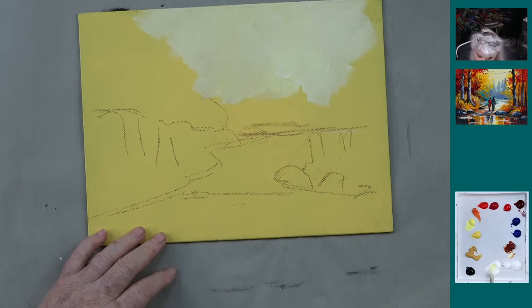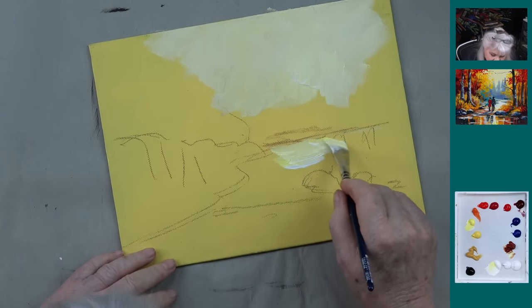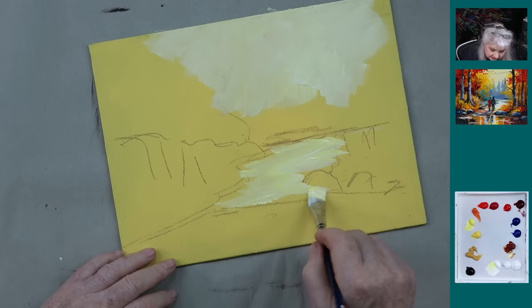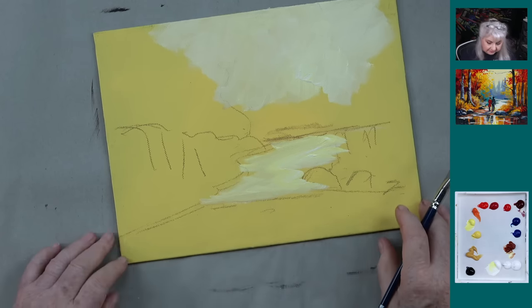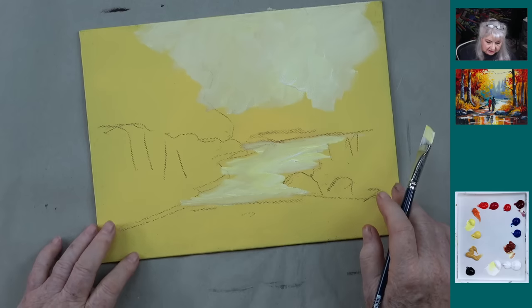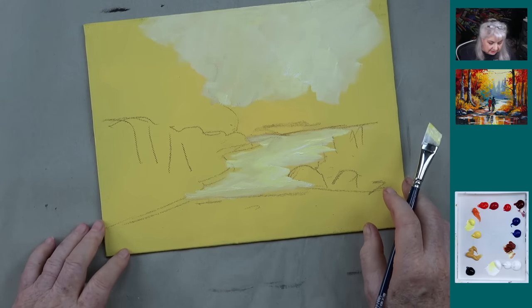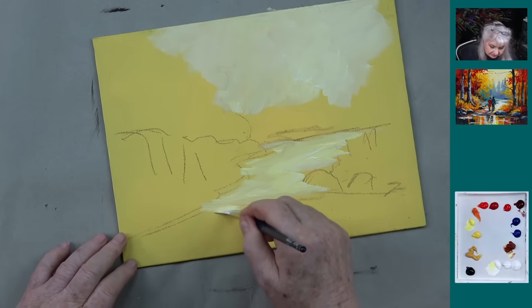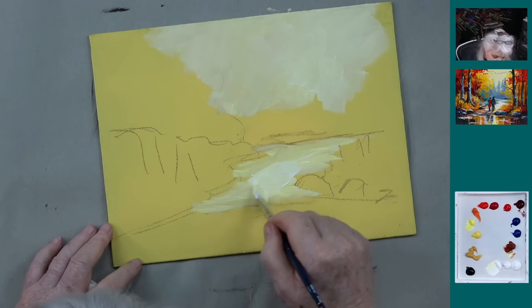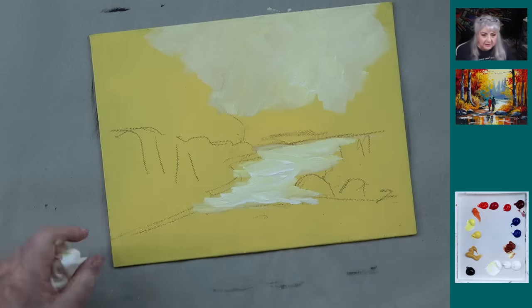We're going to take that same color mixture down here on our road — a little bit more white — and come in here where our path is. The road is too big a word for that. One of the things I like about doing premieres is we get to dry. I can do a lot more interesting things simply because I have the ability to dry stuff. I want a little bit more white with that in here — I still want it kind of a light color, but let's make this bottom part a little bit whiter. Then we'll go ahead and dry it.